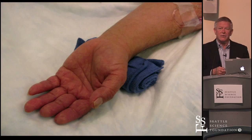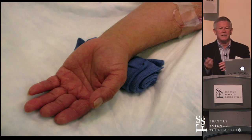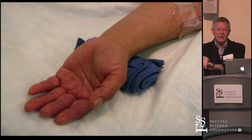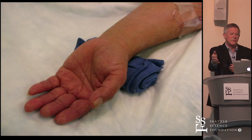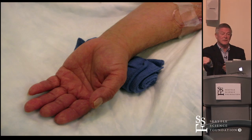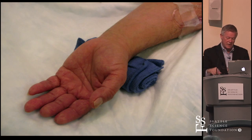When we started, we used to really hyperextend the wrist. Most of us now don't hyperextend because it's uncomfortable for the patient. Some labs put a roll behind the wrist and tape it — that's not comfortable. A pronated wrist is much more comfortable than a supinated wrist. We don't mind asking people to supinate just to get access, but then we want them to be comfortable during the case.